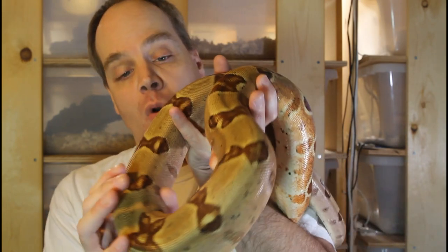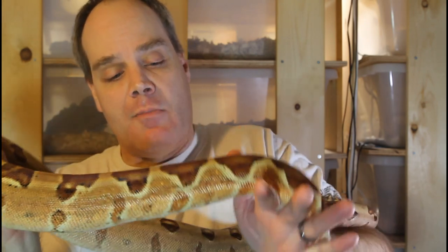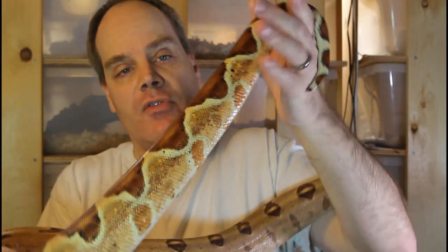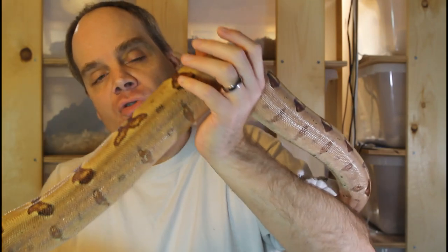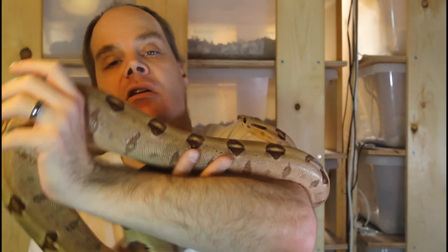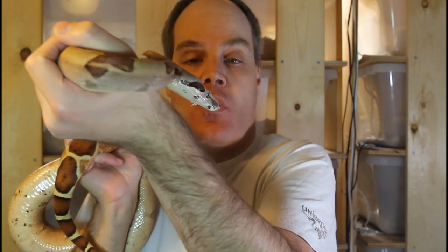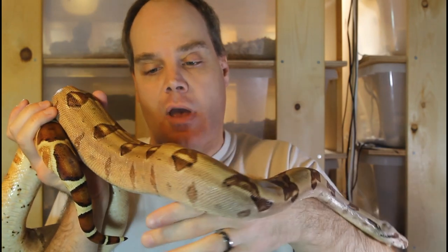Looking at the shape of the saddles, you can see that this animal has these bow tie shaped saddles due to the hypo gene. And see some of this beautiful orange coloration on the side of the tail, as well as the lack of the black coloration. Just overall it's a very highly color saturated animal. This particular one also has some really beautiful head markings. Just a really beautiful animal to look at.